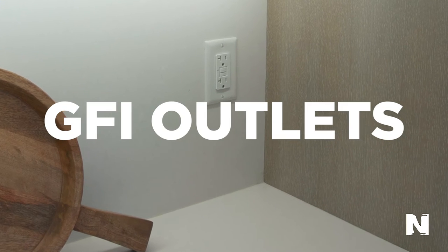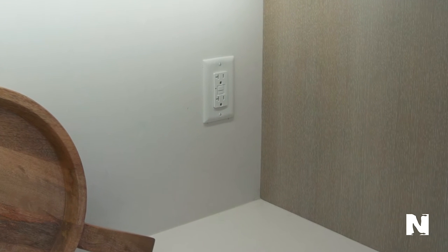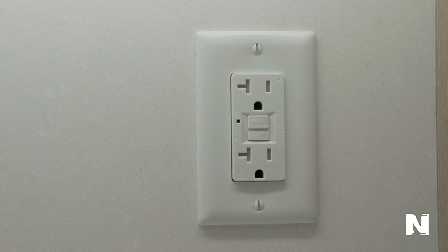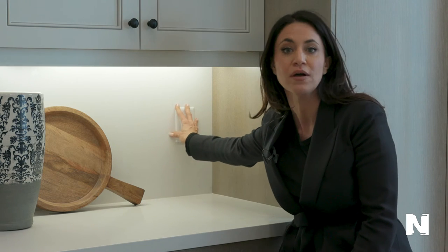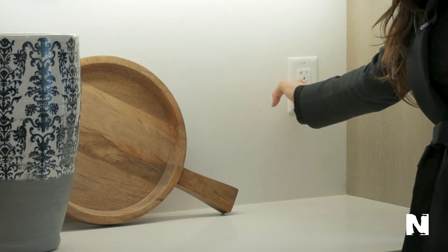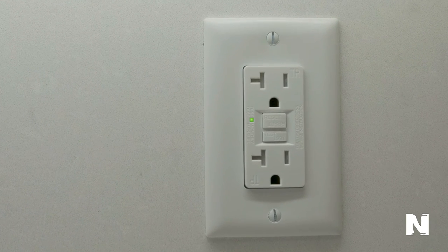We're going to discuss GFI plugs and issues that sometimes we have. This typically happens in kitchens or bathrooms. On the GFI plug there are two reset buttons, and if it's blown you'll see that it's popped out. When you're not getting power to your appliances, press the button — if the light comes on, you're good.